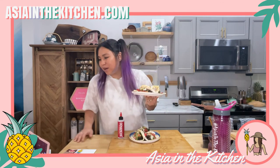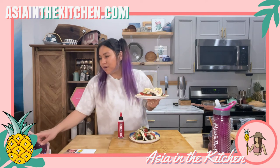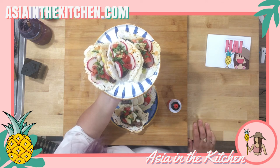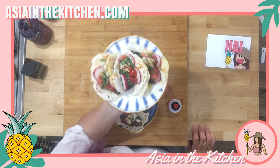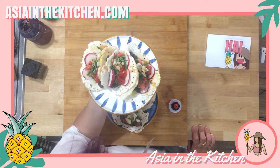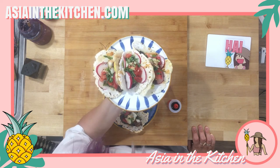Alright guys, let me show you what we've got going on here. We defeat all odds and we made Guam-style tacos!